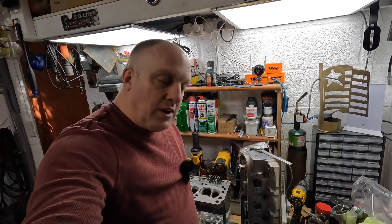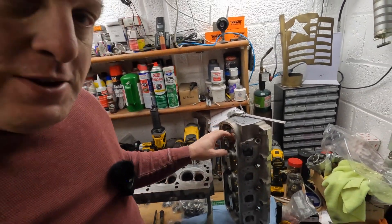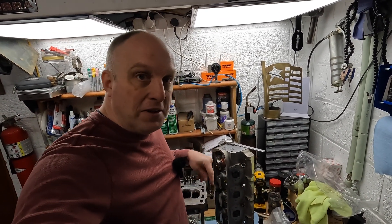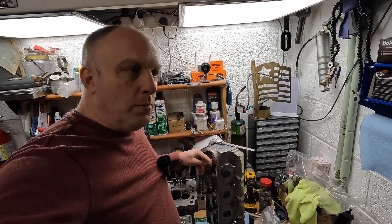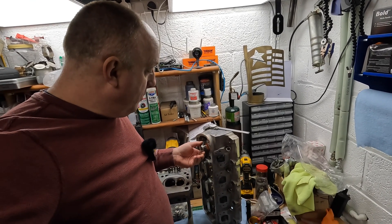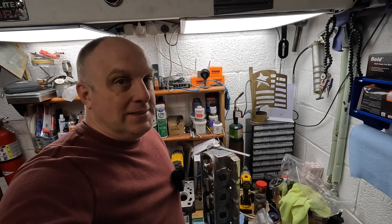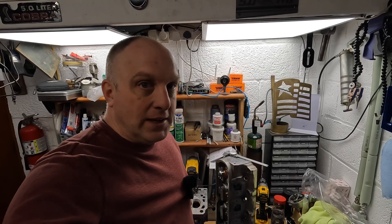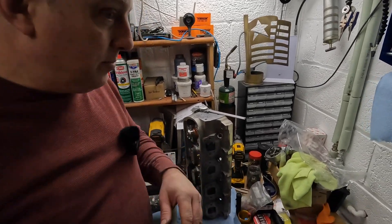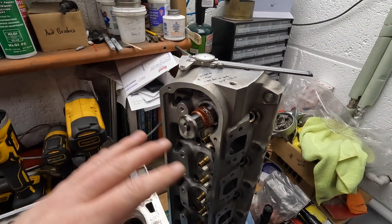I got a hold of Flow Tech Induction to start talking about a camshaft for this engine combination and valve springs for these heads. The new spring set for these heads is going to run Pete $750 just for the valve springs at 1.950 inches installed height for a hydraulic roller. So he cut a good deal on the heads, but it's costing him to get them up to where they need to be to run these things up to 7,000 RPM like he wants, because they've got pretty big ports.